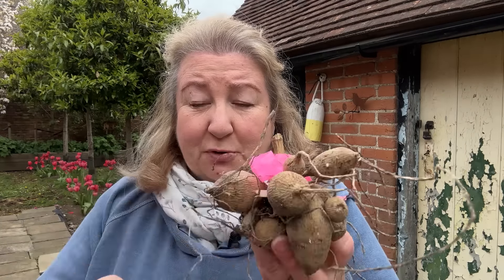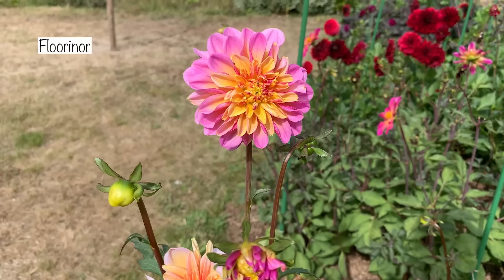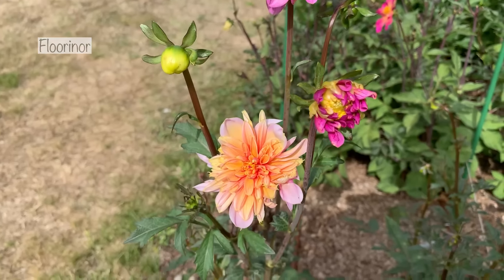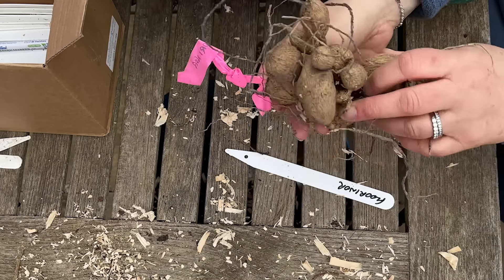Now I'm going to show you - it's so simple to pot up a dahlia. If you've got absolutely loads of dahlias like me, then we definitely need to label them, because otherwise we won't be able to plan our color combinations in the borders, and that's what I really love to do. So this is Florinor - the first thing I'm going to do is write my label. And now that I've written my label, I can take my tag off.